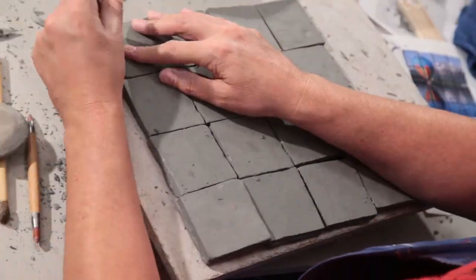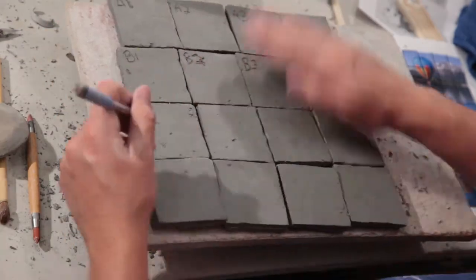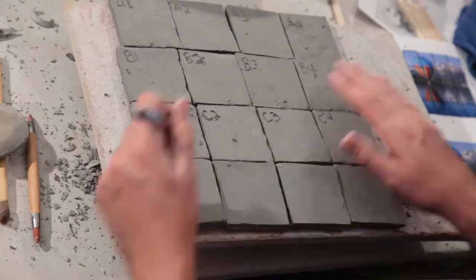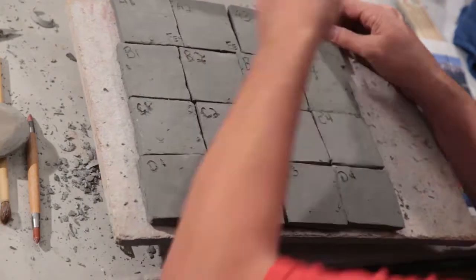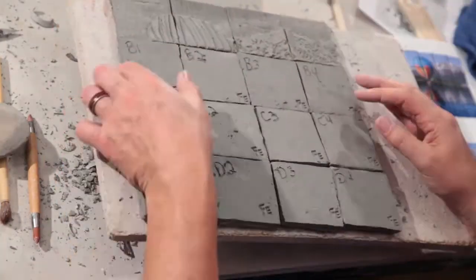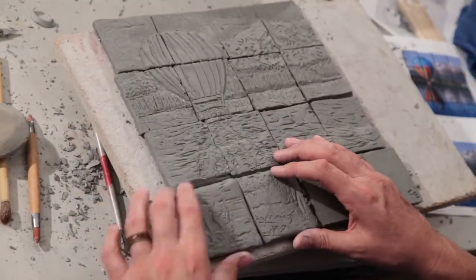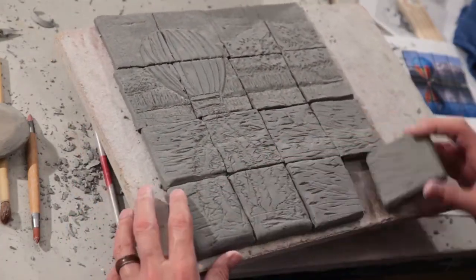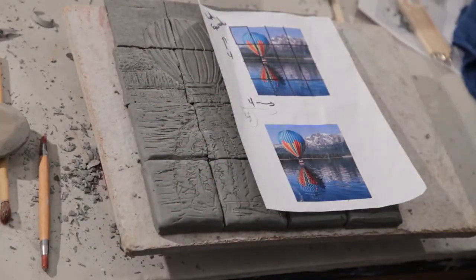The last thing we do for assembling these pieces is go through and mark them all — A1, A2, A3, B1, B2, B3, B4 — numbering them so I don't forget how they go. I'm also going to sign every tile to make sure I don't lose them. Here's the finished piece all laid out and done, with initials on the back of each tile. They're all numbered and the project is finished.